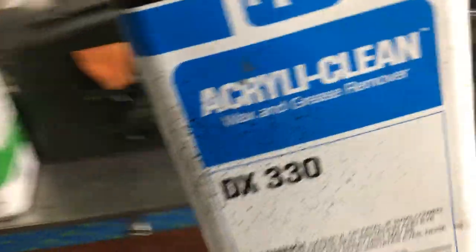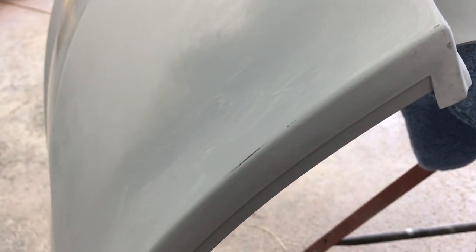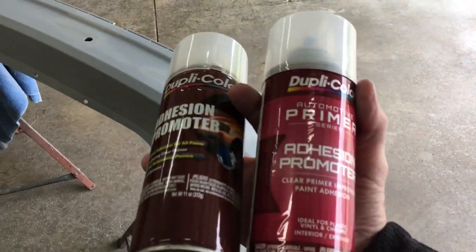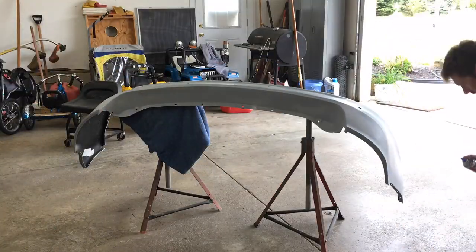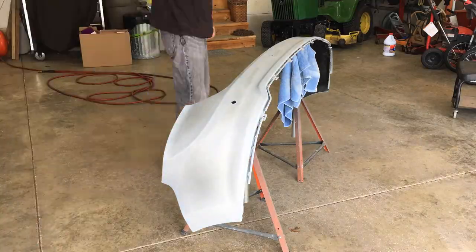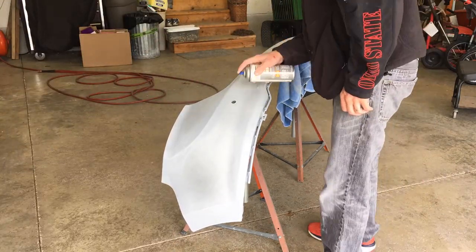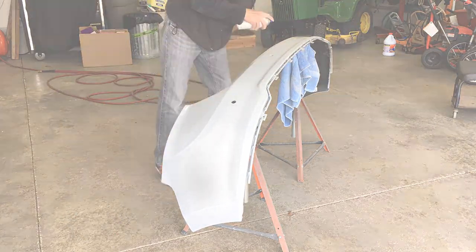PPG DX330 has always treated me well - you can't go wrong with this stuff. The bumper is all clean now and you can see I did sand down to bare plastic in a few areas. I used the last of my adhesion promoter so I got another can. Next I added more coats of filler primer to the repair areas - again and again. I put it on real thick so I let it cure overnight. The next morning I went back to sanding everything down level again.